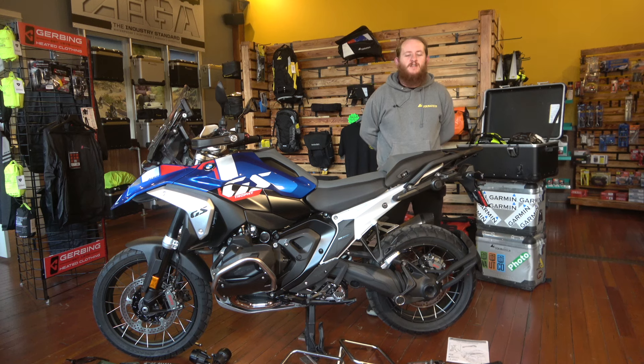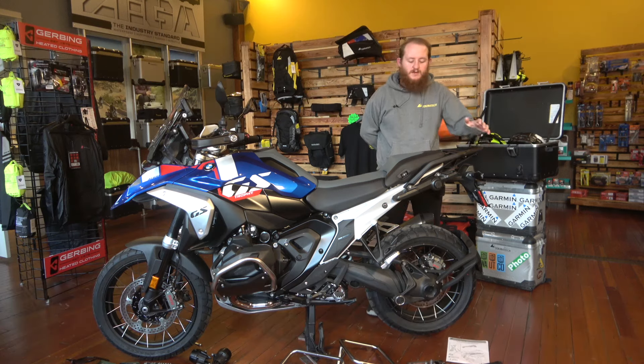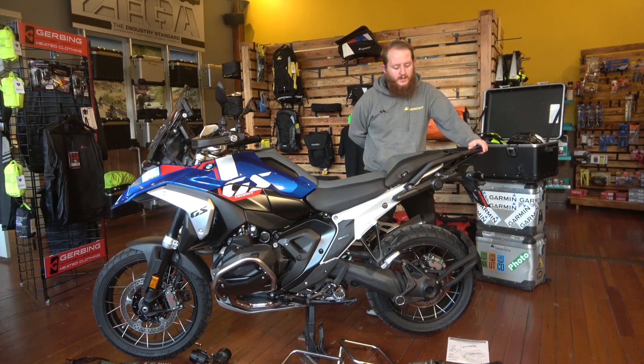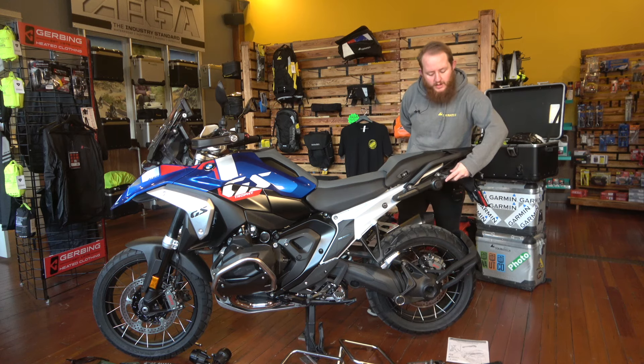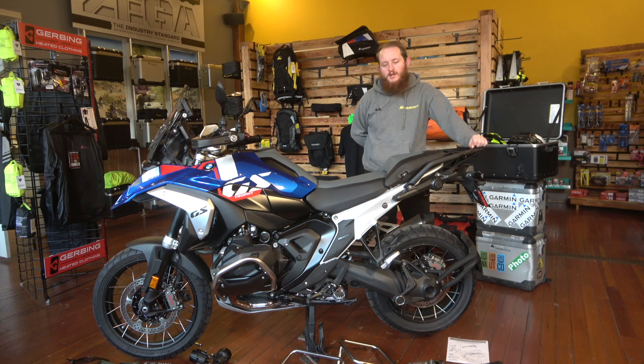Hey guys, this is Owen with Touratech USA and today we're going to be installing our pannier racks on the BMW 1300GS. Sometimes they do come with pannier racks from the factory — ours is equipped with this Vario luggage system. If you're planning on running Touratech aftermarket panniers or any brand of soft panniers that are supposed to be rack mounted, ours are a fantastic option and give you great luggage room as well as additional support for the rear of the vehicle. Let's dig in.